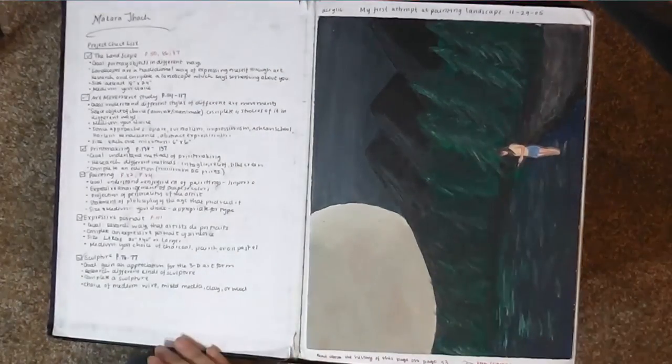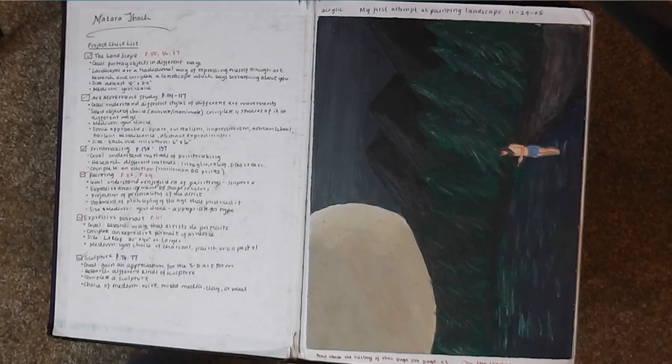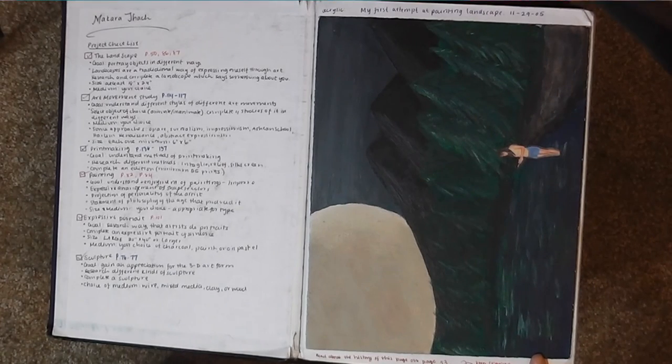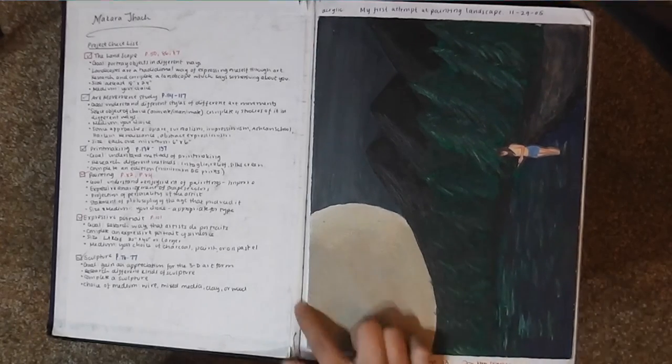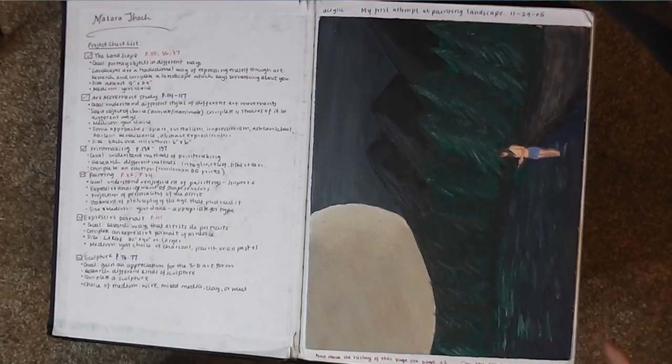When you open the book, on the cover you see a project checklist from the Ivy Art class, mostly to keep myself in check. There's a separate sheet I had also, but I figured this was more convenient to have in my book. On the right is my very first painting ever — a landscape with trees, mountains, moon, and water, with a little clip of me. It was kind of fantasy, not really going off of anything, and I was very proud of it.